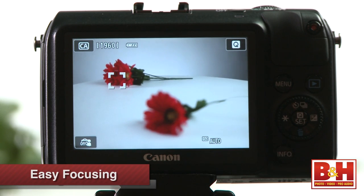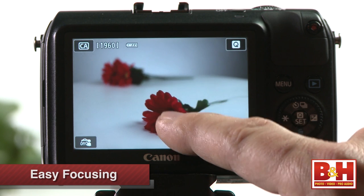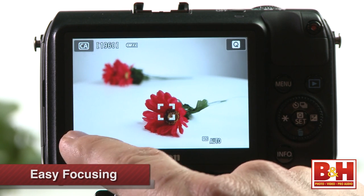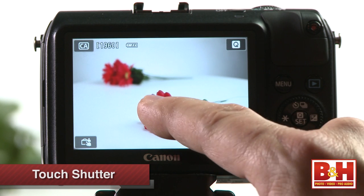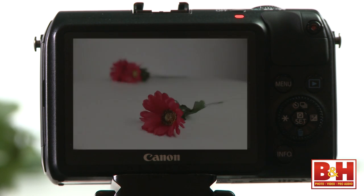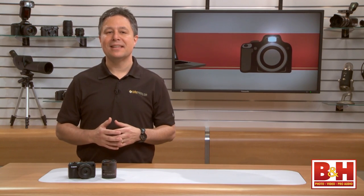Another benefit to having a camera with a touch screen is easy focusing. You can simply tap the screen to tell the camera where you want to focus, and then if you turn on touch shutter, tapping the screen focuses and snaps a shot without you having to even press the shutter button. It may not be how pros are used to shooting, but I bet it makes them smile when they start shooting like this.